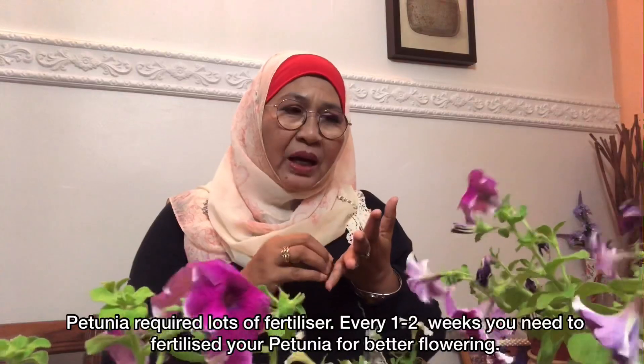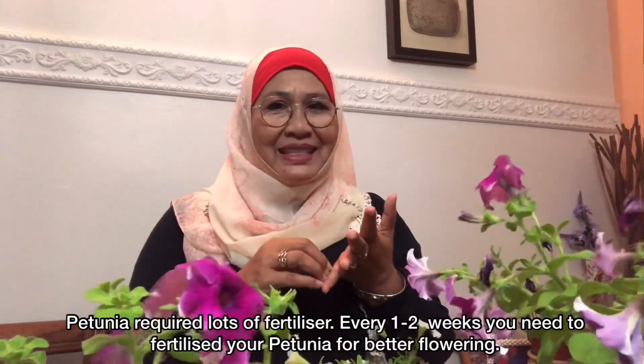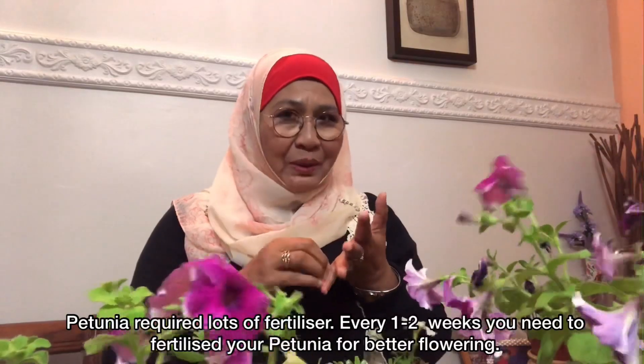Keempatnya ialah pembajaan. Pokok petunia ni memang perlukan banyak sekali baja. Setiap dua minggu kita kena letak baja, dan cara pembajaan dia juga perlu cara yang betul.